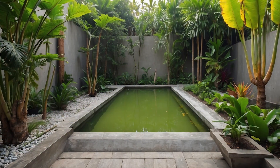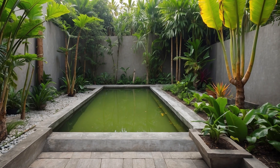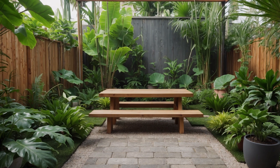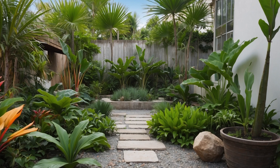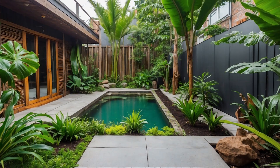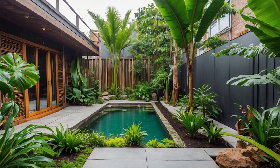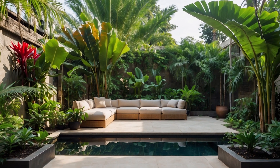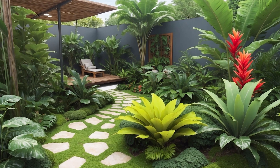On to pathways — these winding trails are like secret passages through your garden, inviting exploration and discovery at every turn. Whether you prefer meandering curves or straight lines, make sure your pathways are wide enough for comfortable walking and wheelchair access if needed. To add a touch of whimsy, consider lining your pathways with lush greenery or colorful flowers. You can also incorporate stepping stones, gravel, or mulch for added texture and visual interest. With hardscaping and pathways in place, your tropical garden will not only look stunning but also be a joy to navigate.